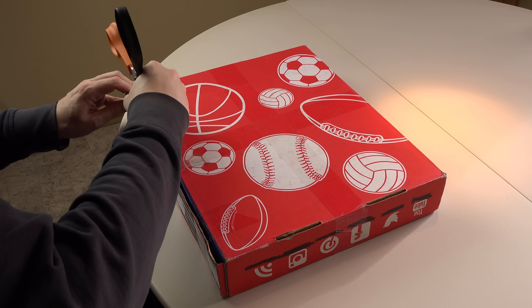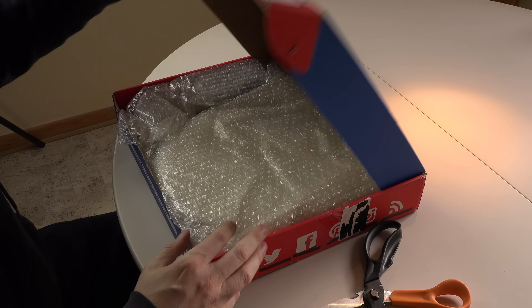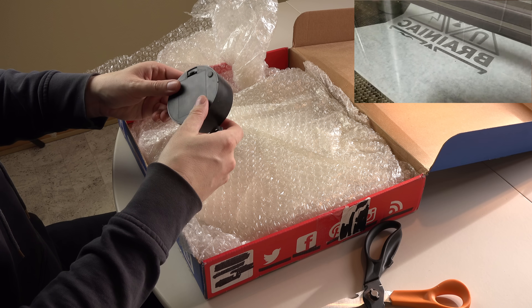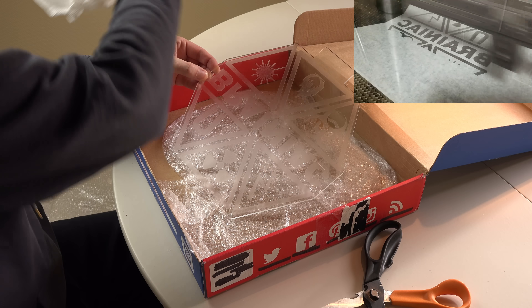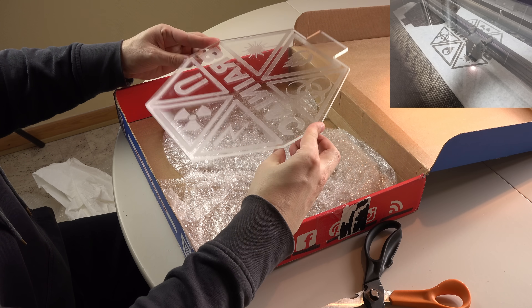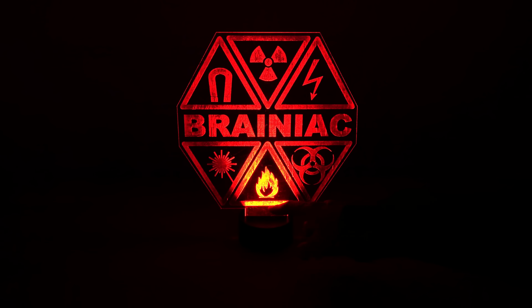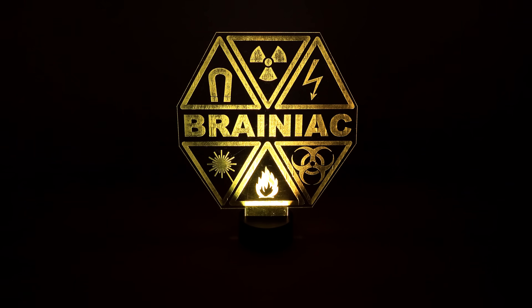Let's finish with some extraordinary viewer mail. Spencer Kaupp from Ohio sent this package to my PO Box. He's taking a class called Industrial Tech and has access to some cool toys. He took a piece of plexiglass and etched my channel's logo onto it, then cut it out using a laser. It looks really great on its LED base. Thank you so much, Spencer — it's awesome. Good luck with the studies.